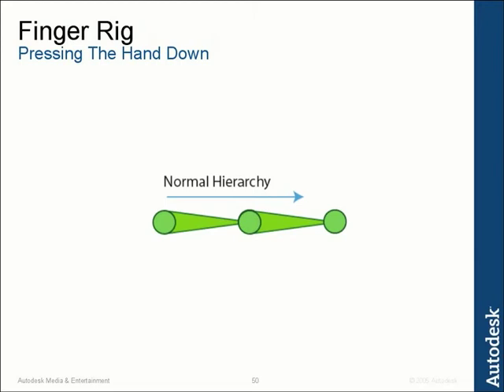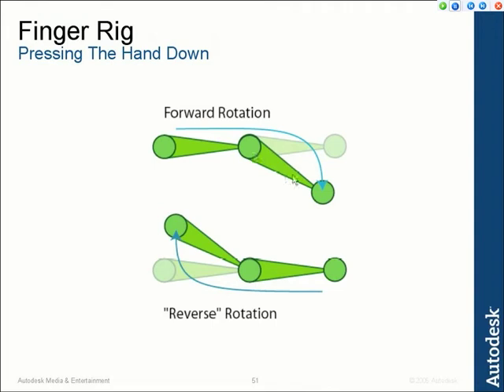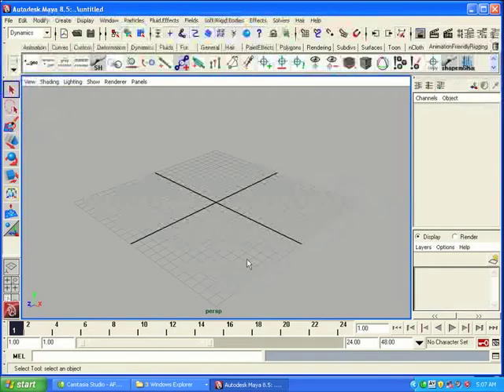If we look at a normal joint hierarchy, it works like this: you've got the parent over here on the left, and the joint on the right is a child of that. If you do forward rotation, you can see that joint goes down. What we want to do is be able to do inverse or reverse rotation — where we take the parent and rotate it up while leaving the child where it is. This is called a reverse rig. What this allows us to do is create a standard hand rig which has the root starting at the wrist and following through the fingers, but be able to lift the wrist and leave the fingers alone.